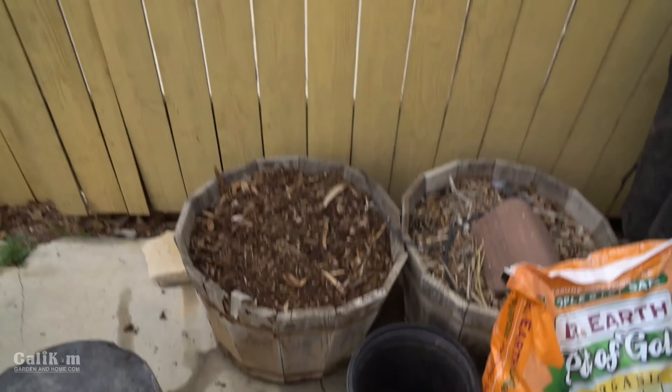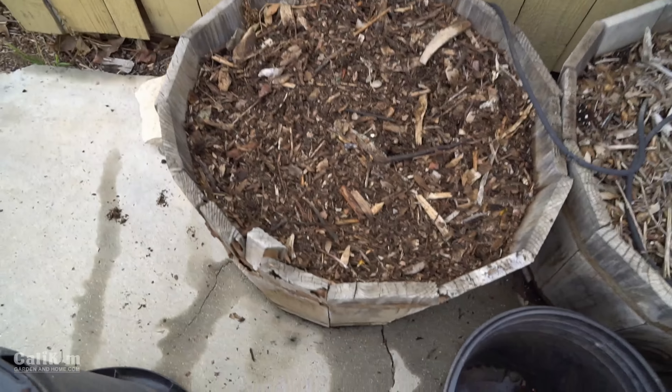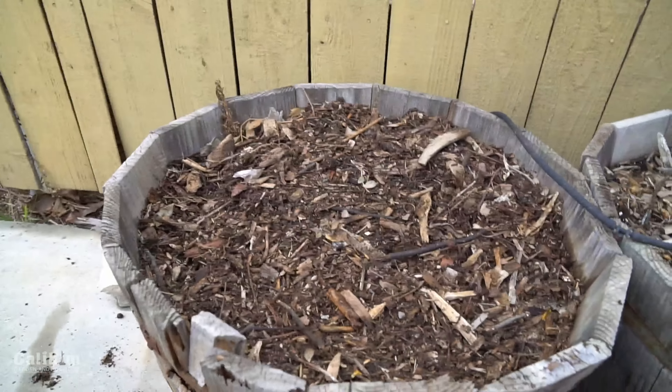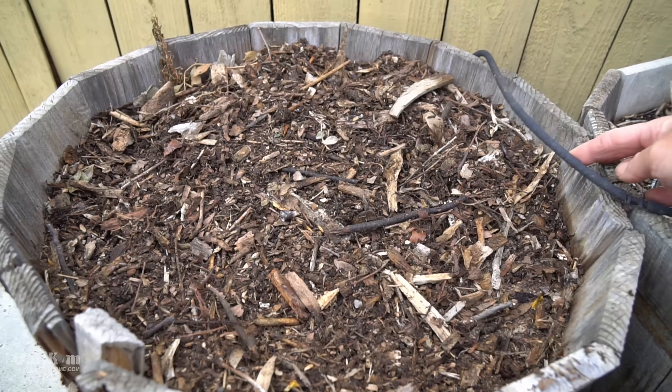Refreshing the soil is super easy. These containers have not had anything planted in them for a couple of years so they definitely need a refresh — there's not a lot of nutrients left in this soil. A couple of old wine barrels over here, just planted with regular potting mix.